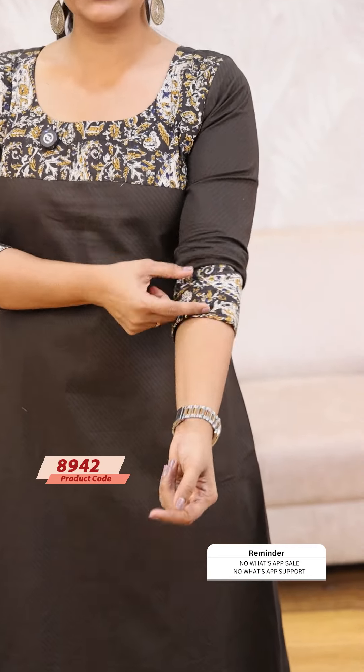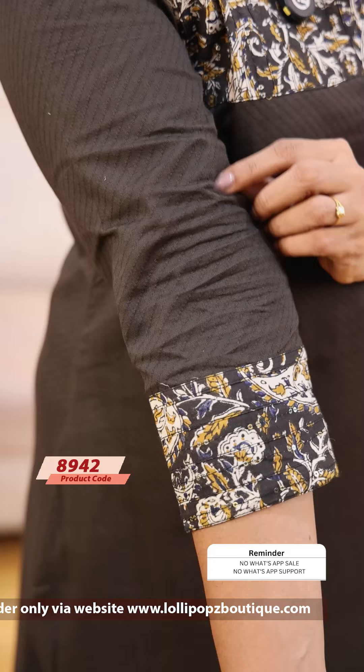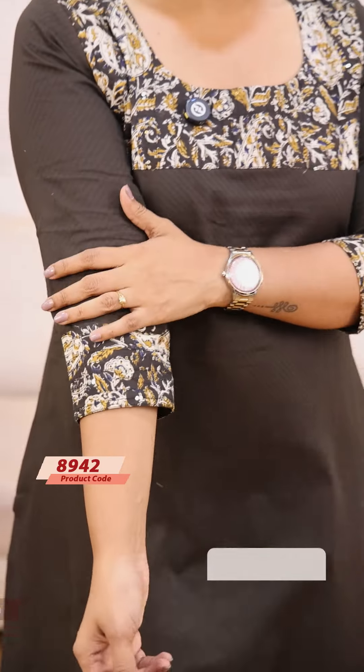We have 3/4 sleeves. We have a jacquard cotton — this is a jacquard weave, a kind of weave. We have a cotton fabric here with lining attached to the side pockets. We have a kind of bottom with a beautiful rail line.